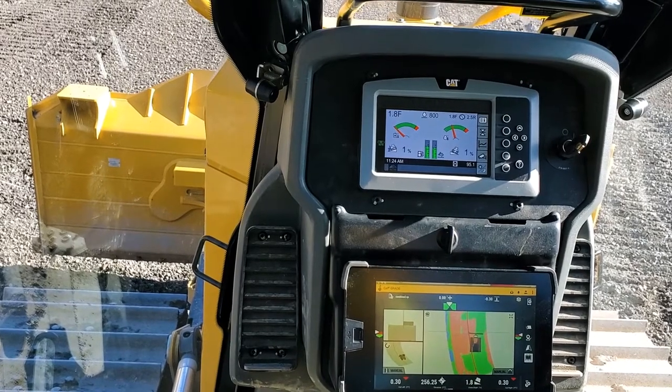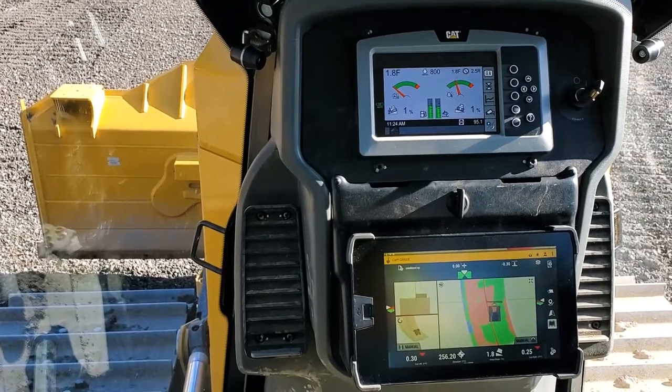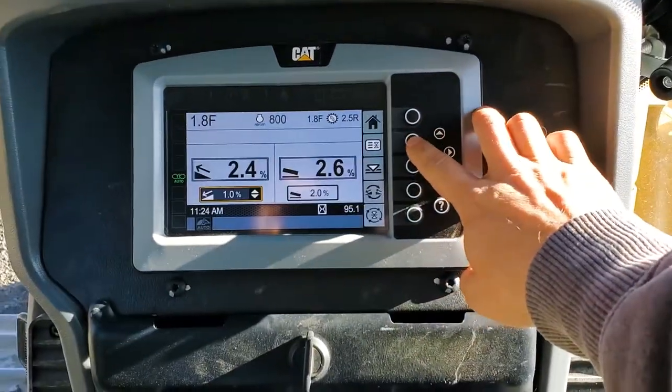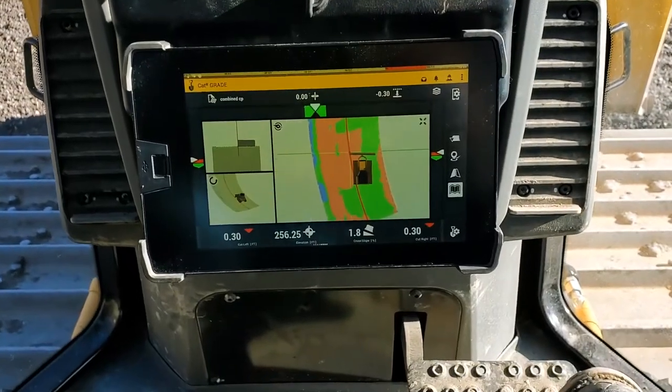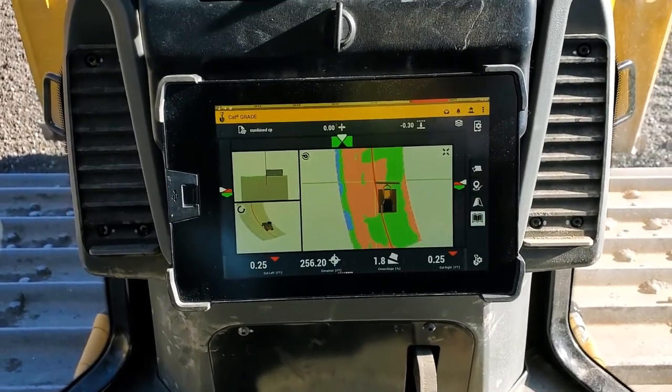Here I am in a Gen 3 bulldozer. This would have the same features at the moment as Cat's next-gen bulldozers, coming factory with something called Slope Assist. The major thing is they've changed a little bit from the factory how our automatics work.